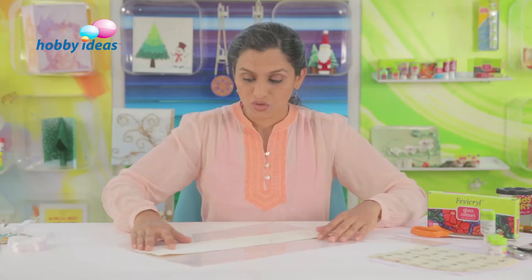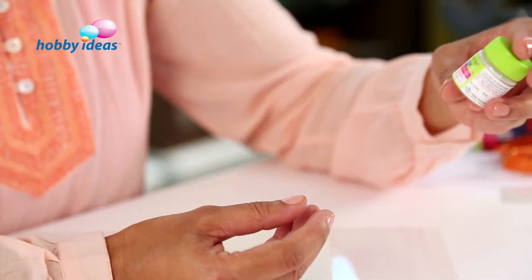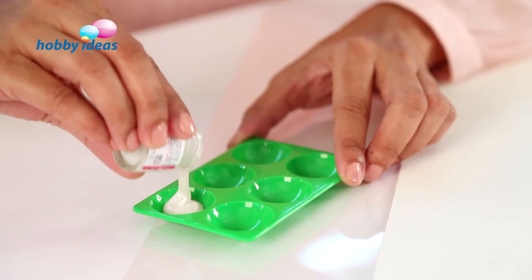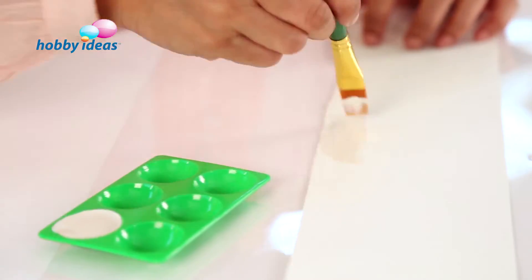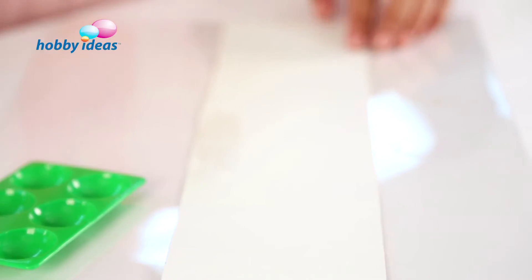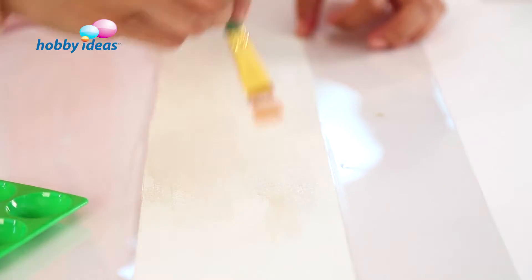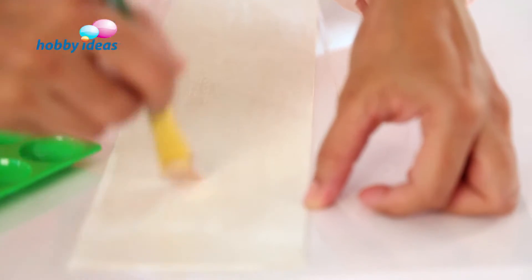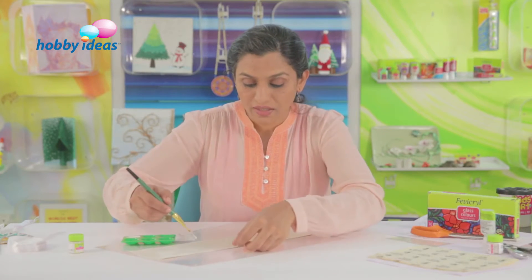Take an OHP sheet below so that when I am colouring, I don't stain my surface. I am going to colour this using acrylic colour pearl white. Pour the colour and give an even coating on the canvas. Avoid getting brush strokes — spread the colour evenly. You may give two coats for a better finish. It will take about 10 minutes to dry, so let the first coat dry and then give the second coat.